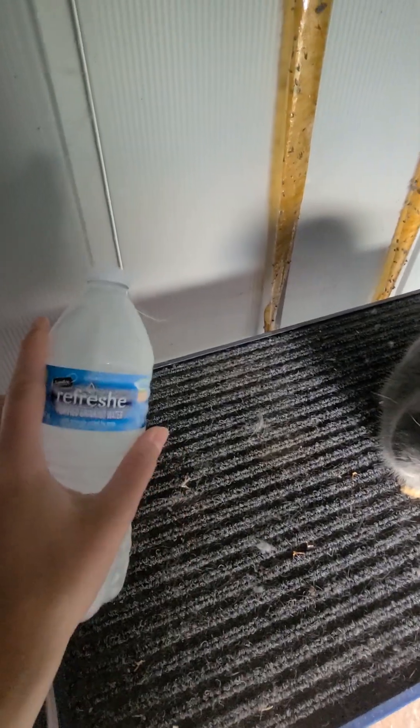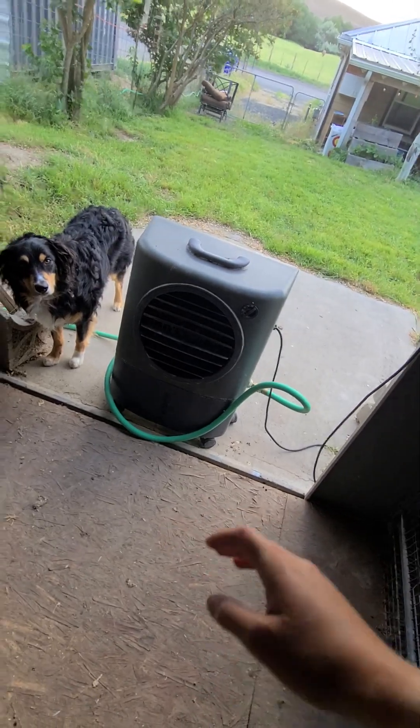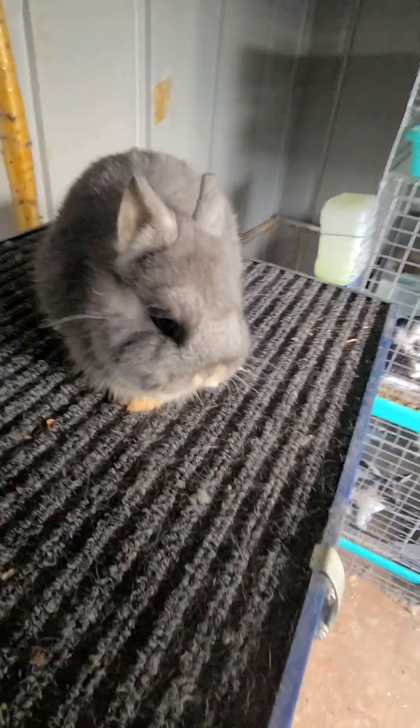If it gets above 100 degrees, I will probably end up grabbing some ice bottles and throwing them in their cages, especially in the evenings. However, this swamp cooler does such an amazing job at keeping this barn cool in the summertime that I usually don't have to worry about it.